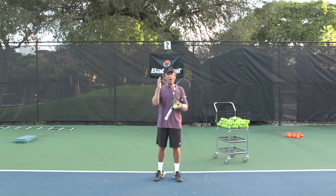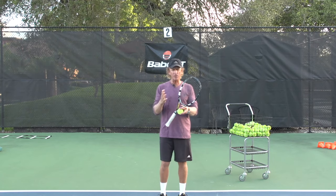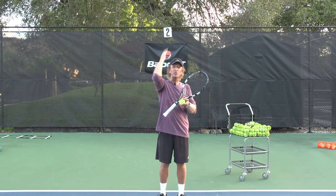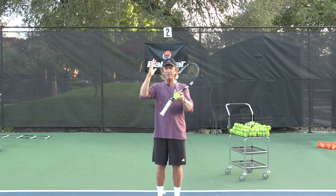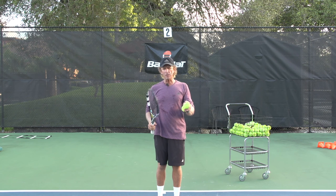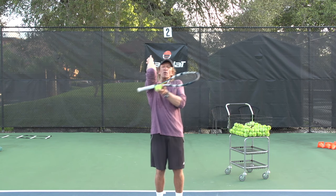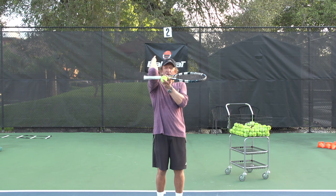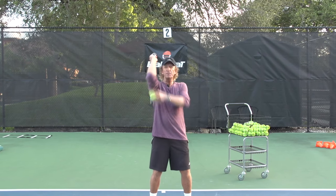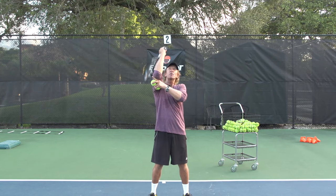Just a quick tip on getting a little bit more power on the serve. We all want to get a little bit more power on the serve, and I find the simplest way to get more power is to understand what your arm is supposed to do. So many people don't quite understand what is supposed to happen here. You get yourself in a position where you can bring your arm up at this angle — you put your racket back, you don't even turn sideways, you just face forward, elbow up, butt cap up.